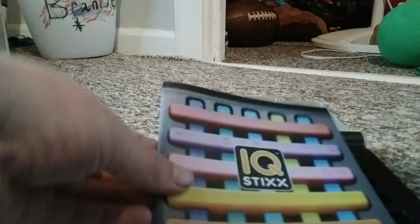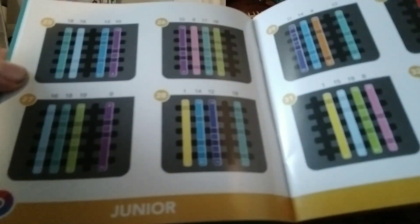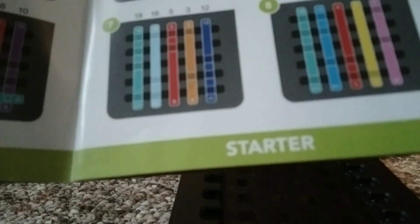Okay, how this works is, since you know all the sticks now, we have this little booklet right here and it will have all the answers. But then we go back — it has levels like expert and junior. So there's: first one is starter, then there's junior, then expert, then wizard, and then you're done.